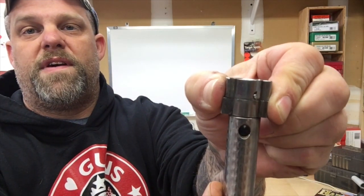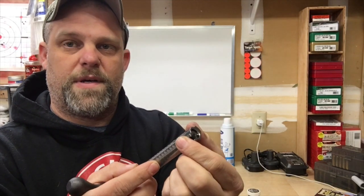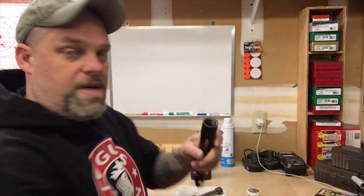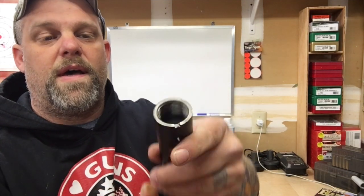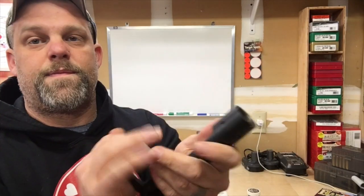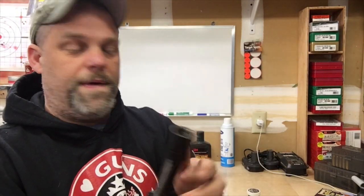The Savage bolts have kind of a floating bolt face - they wiggle just a little bit, and that's actually a good thing because it helps when you chamber a round. If you have a case with a little imperfection in it, this helps it self-center. Now on the inside, in the lugs where they make contact on the shelf, you've got two shelves in there that when you put the bolt in, the lugs sit down on top of.